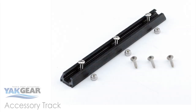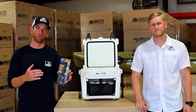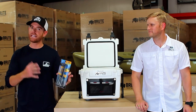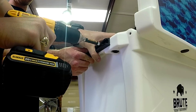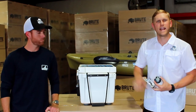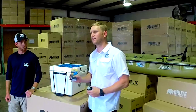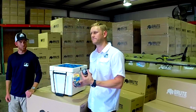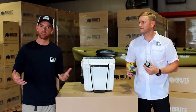Next, we're going to rig an 8-inch accessory track on the side so we can put Railblazer Starports on there and literally swap out any of their products as we need them. Now that we have the track mounted on the cooler, we can use the Yakgear track adapter to mount the Railblazer Starport. With the Starports on there, we can literally swap out any Railblazer product we want.